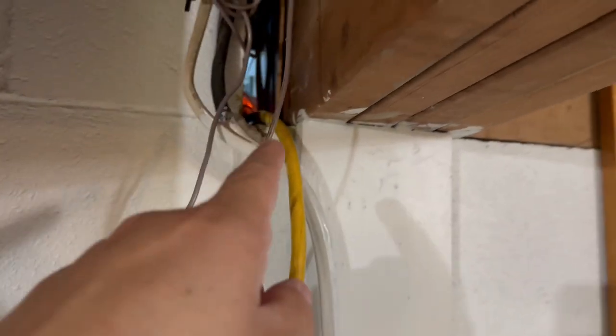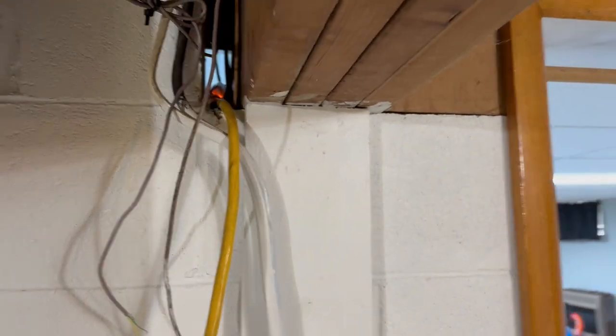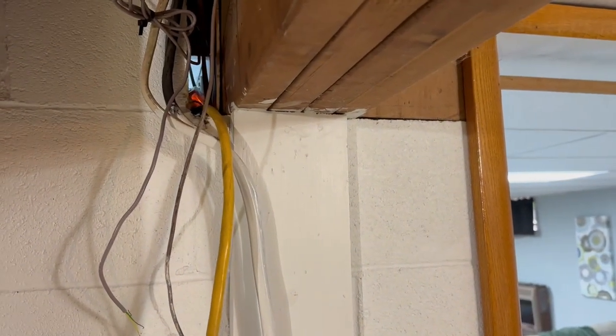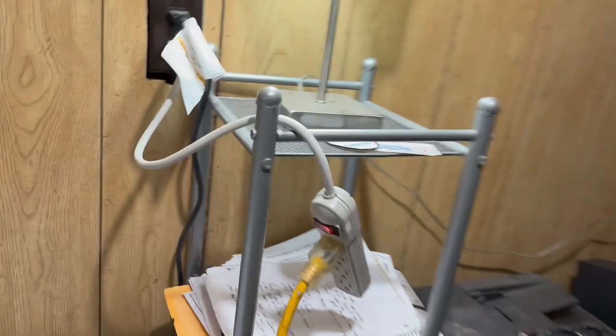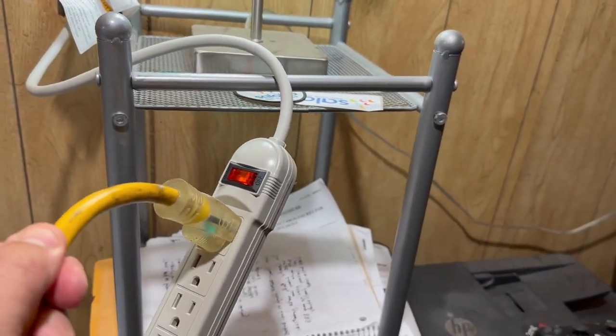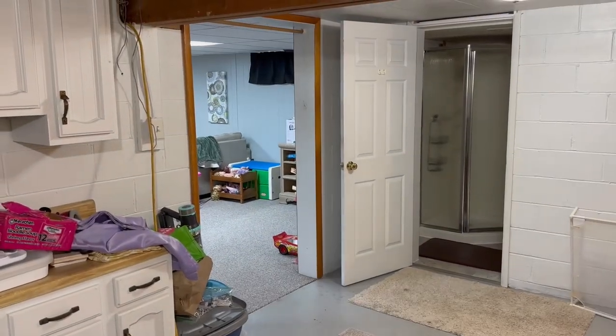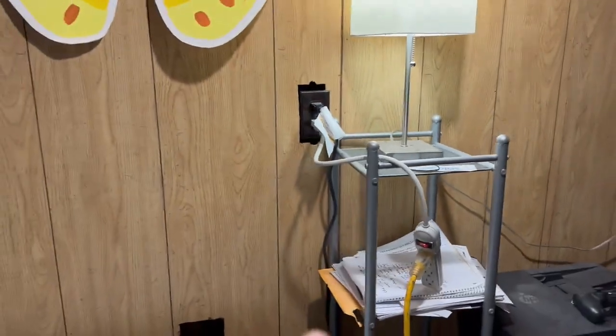I got a good extension cord — a real thick one from Harbor Freight — just because it's not that much more money and it makes sure you're getting as much current to the light as possible. Then to make sure it's on a switch, which also protects the light, I have it on a simple on/off switch. So that's how I have mine wired — you can hardwire it too.